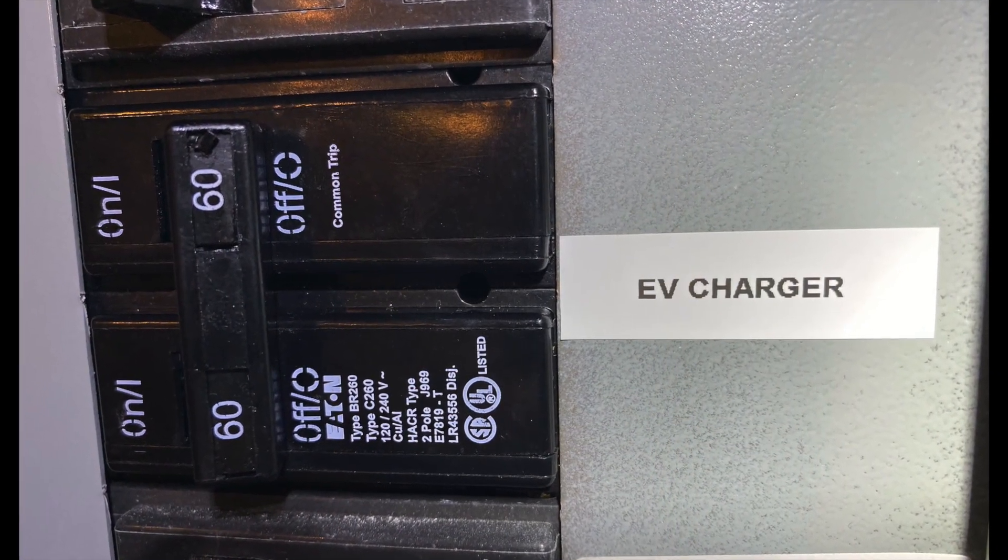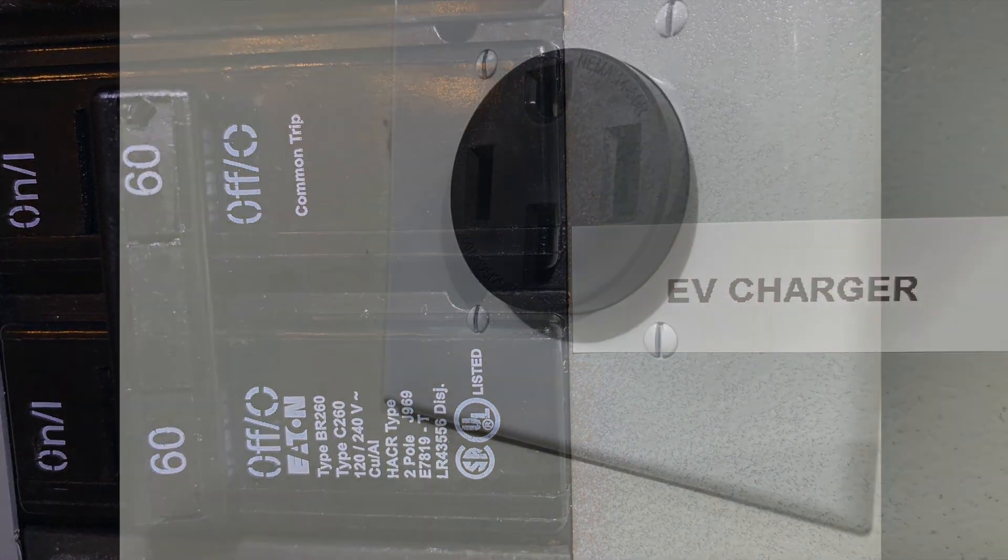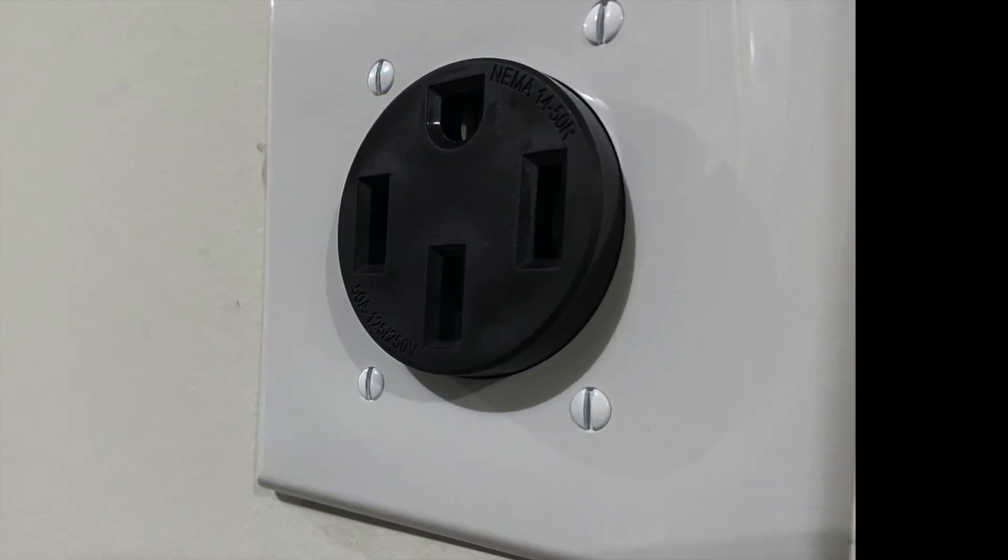And there you have it — I covered up the panel, labeled the new breaker, put the cover plate on the receptacle, and we're good to go. Hope you enjoyed the video.